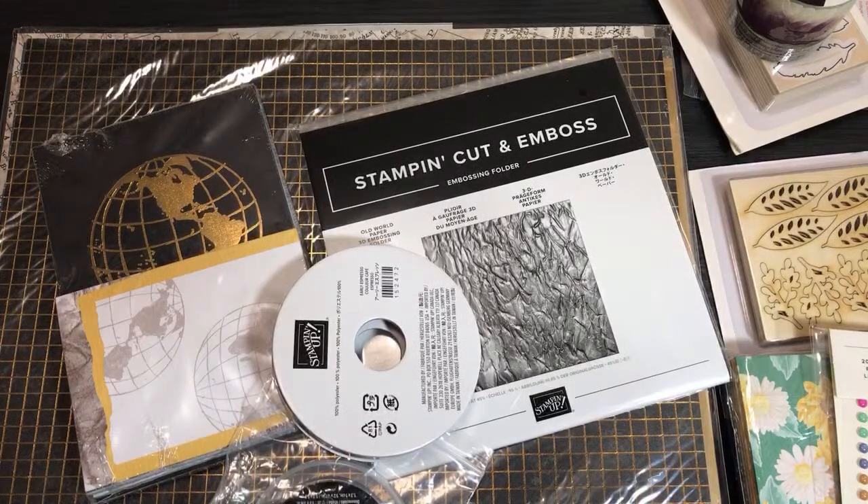Hello crafty friends, this is the Paper Chef here. Welcome to Part 3 of my live unboxing of my annual catalog pre-order by Stampin' Up. Because I'm a demonstrator, I'm allowed to order from the catalog prior to customers when it goes live on June 3rd, and I would like to accomplish several things in this video.